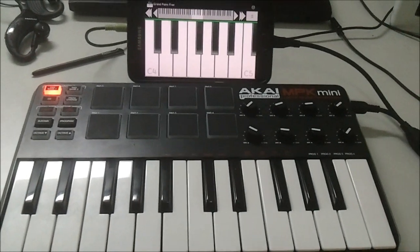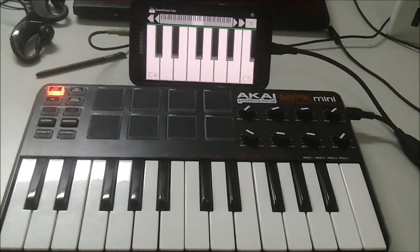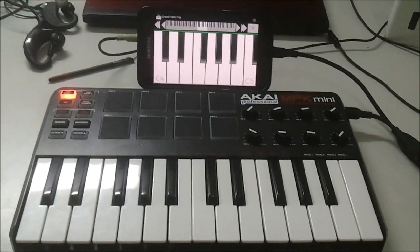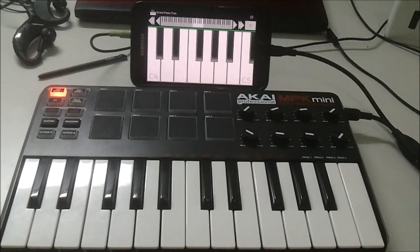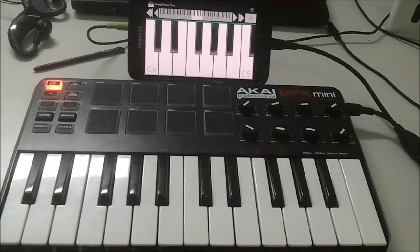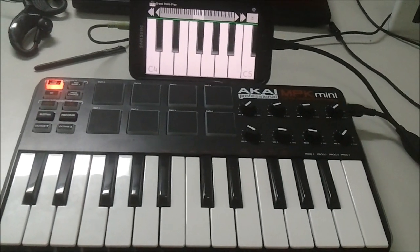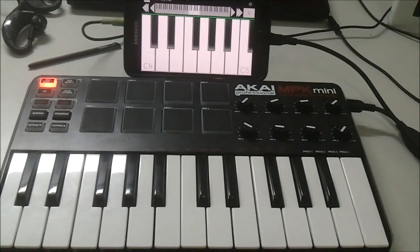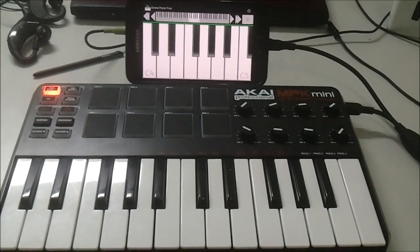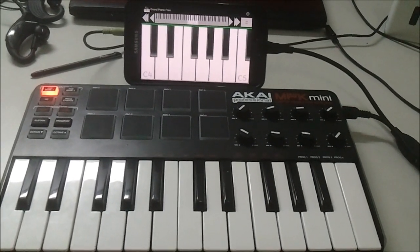The only app I've found so far that will accept an external USB input is Grand Piano — I'll put a link to that in the description. But hopefully we'll start to get some more apps that incorporate external USB support.